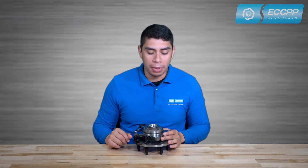This wheel hub also features the same ABS connector as your vehicle for easy installation. The ABS prevents the wheels from locking and ensures the stability of the vehicle's braking direction and prevents side slips and deviations.